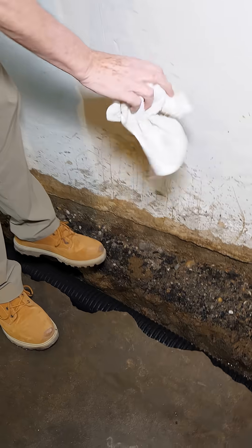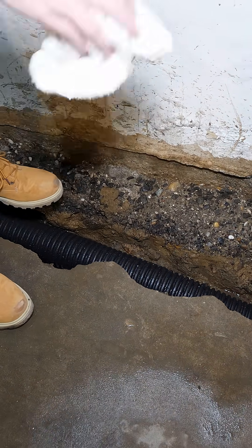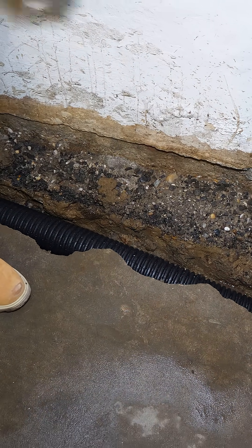This is the ledge, or what we call a false footing. It's a footing that we made out of the hard pan clay that was existing underneath this foundation.